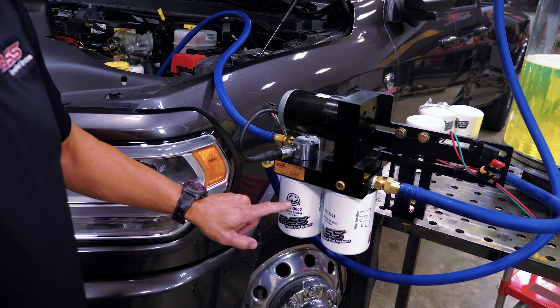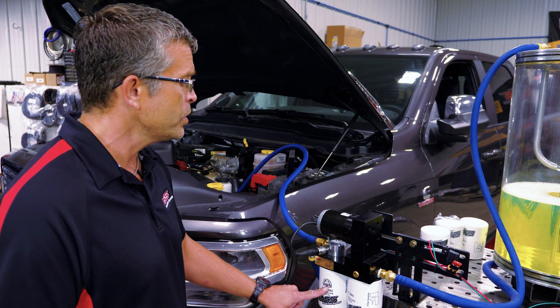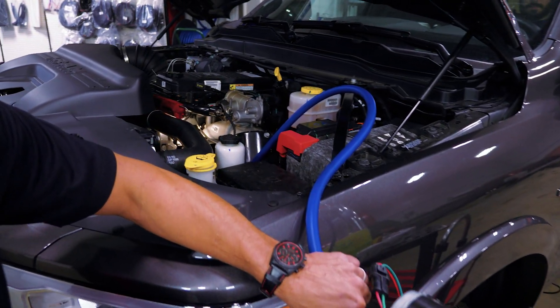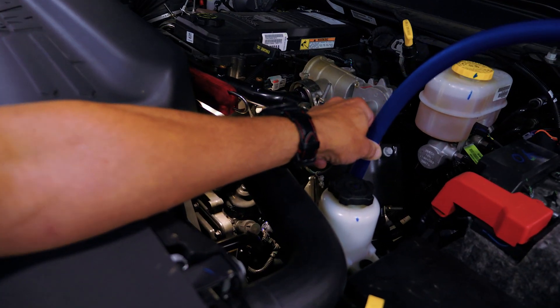We've had tests done in the past showing this is separating out 99.96% of the water. So we're putting virtually pure fuel — separating out the air and the dirt — putting virtually pure fuel to the engine. This is a brand new 2019 Ram.